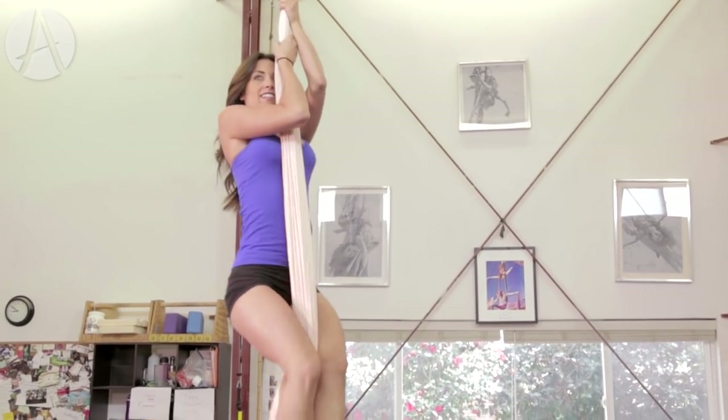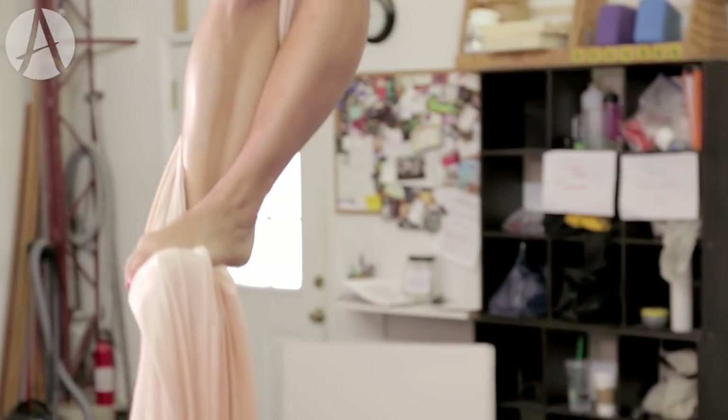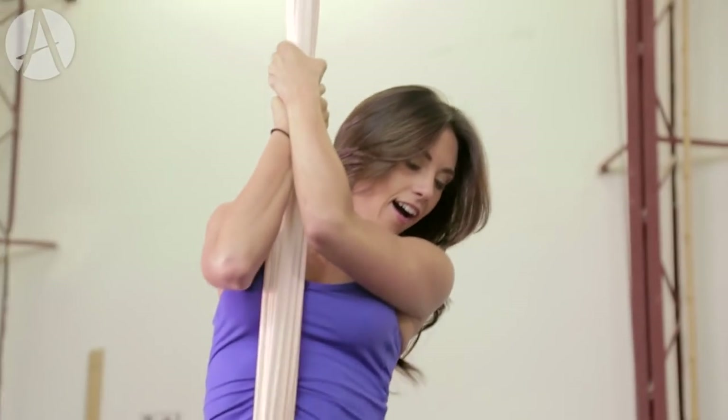Want to give it one more try? Yes! Straighten that leg out and push, and go ahead and slide down with control. There you go. Beautiful.